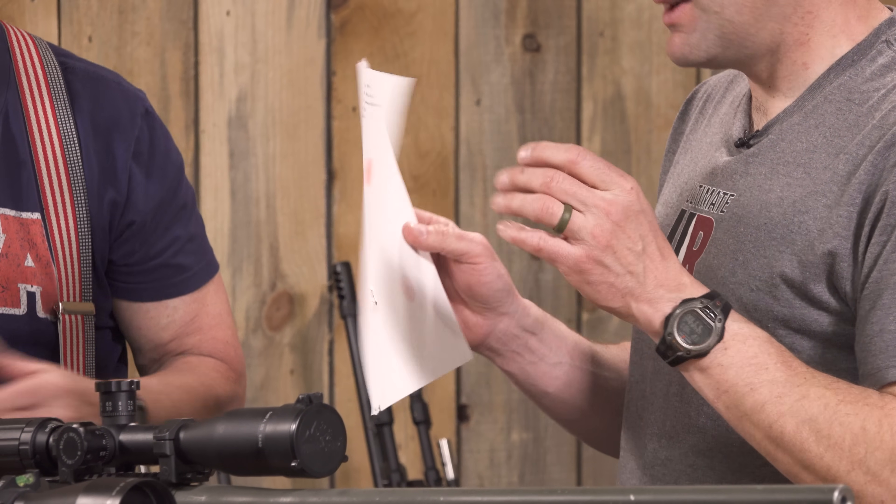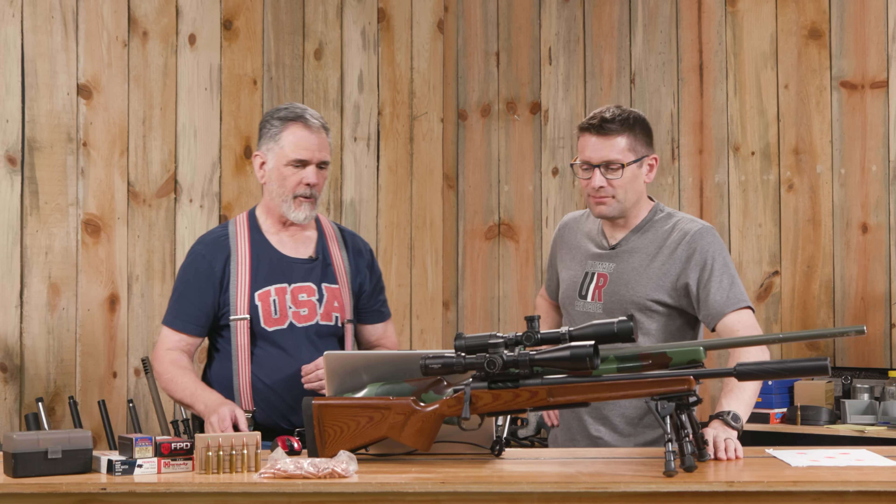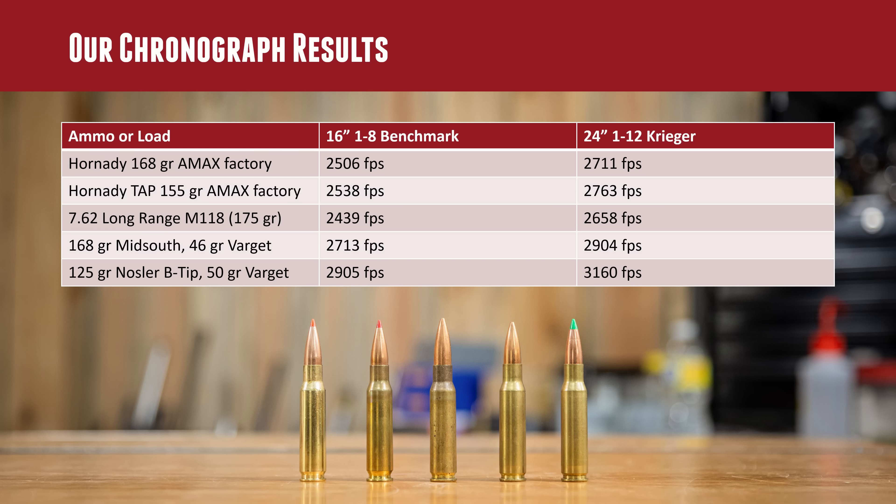With the short 16-inch barrel, the Hornady 168-grain A-MAX averaged 2,506 feet per second. In the longer 24-inch barrel we picked up 200 fps, coming in at 2,711 fps — right where you'd expect a 168-grain .308 to be from that barrel. That works out great. The one-in-eight twist also raises the idea of running .30-cal subs in this rifle.